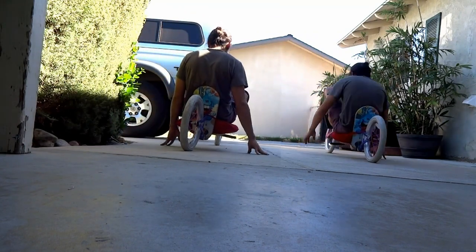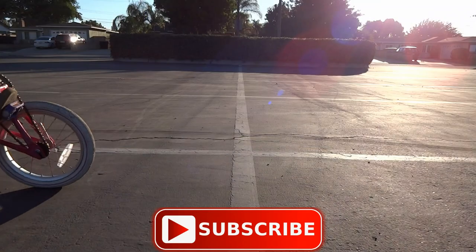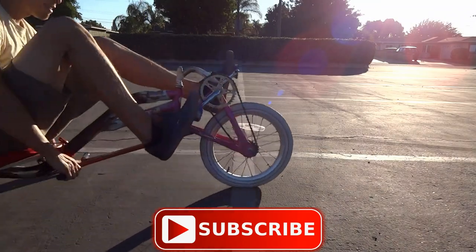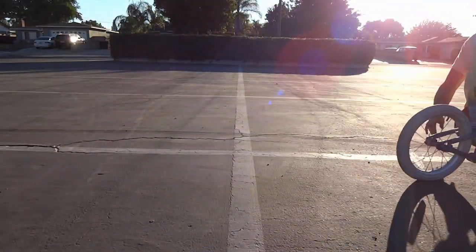If you're enjoying this DIY build series, definitely smash that like button. And if you're not subscribed to my channel yet, hit that subscription button as well. Hit the little notification bell so that you're updated every time I post a new video to this channel.